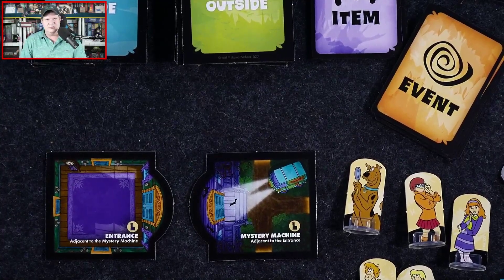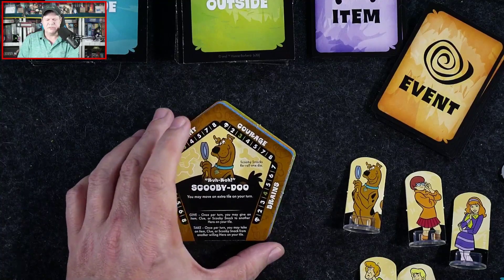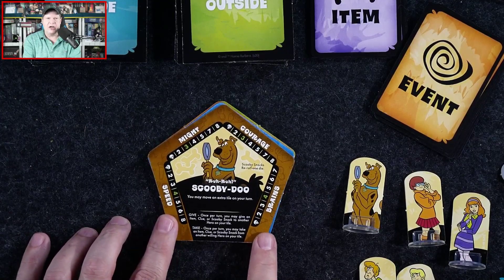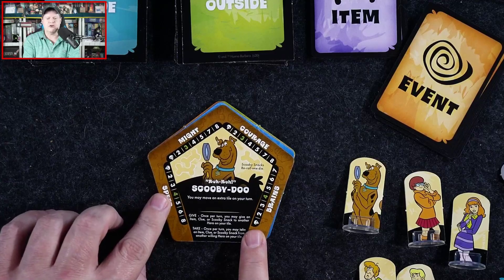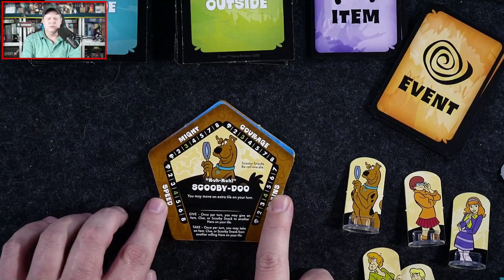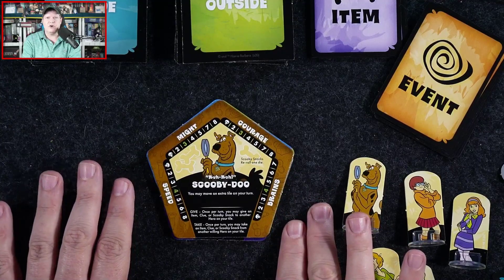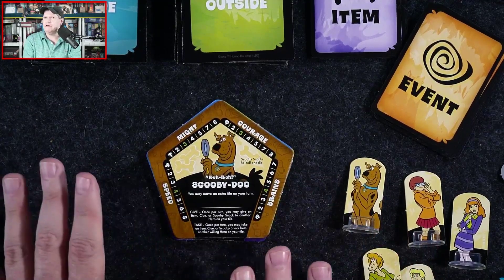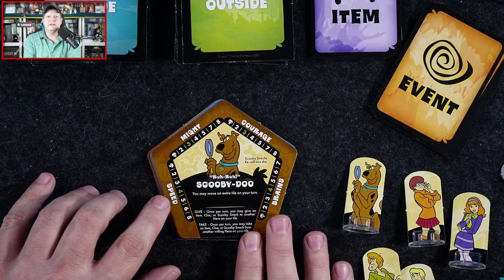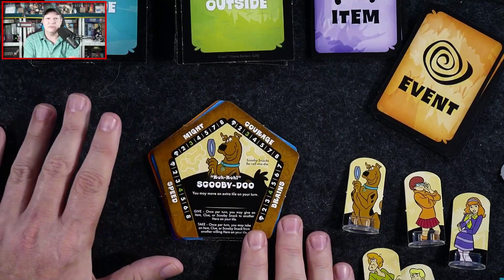Each character has four attributes: Speed, Might, Courage, and Brains. On the track you'll see a green number — that's their starting value. Characters can take damage, and unlike other betrayal games there's no player elimination, but you do track the attributes because if you end up at zero on any of them you're knocked unconscious and miss a turn.